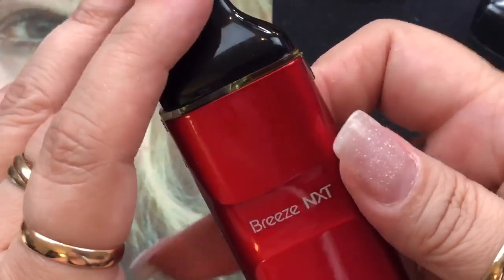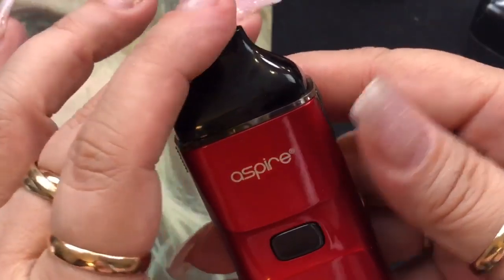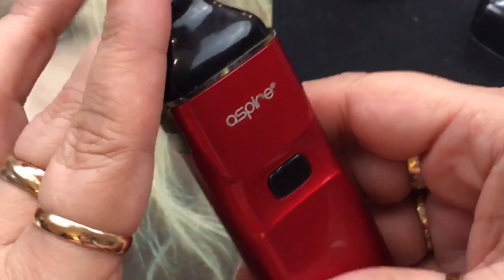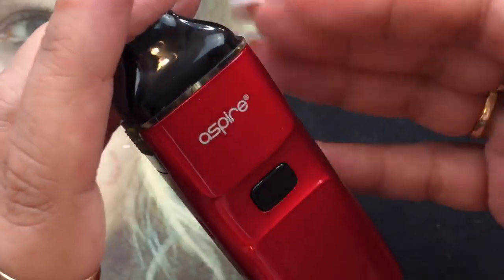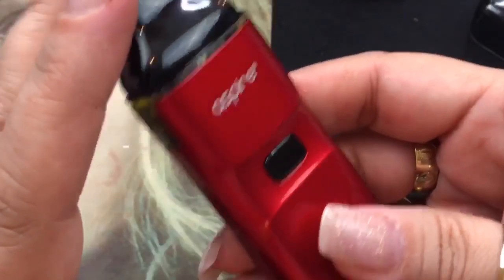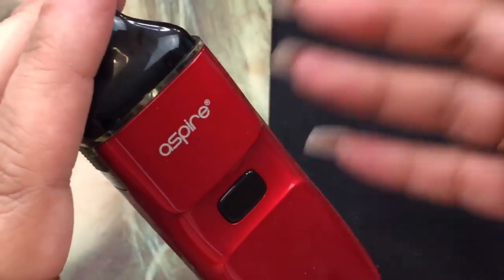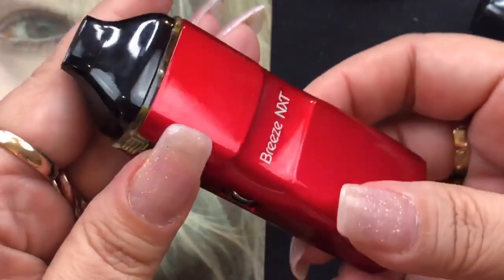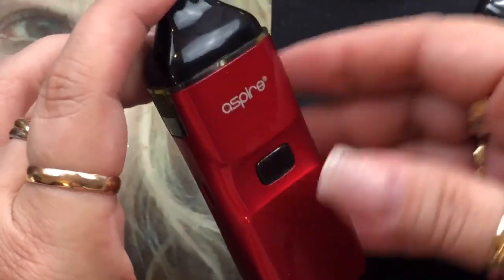Again, it does have a 1,000 milliamp hour battery and the coil is a 0.8 ohm mesh Kanthal coil. It's rated between 15 to 20 watts. In a device like this there is no wattage setting or voltage setting — it basically works on a bypass mode. So as your battery drains down and gets really low to the red, you're going to be able to feel the difference. But other than that it's got great output. So that is the Breeze NXT by Aspire — let's go ahead and go on top and talk more about pros and cons.